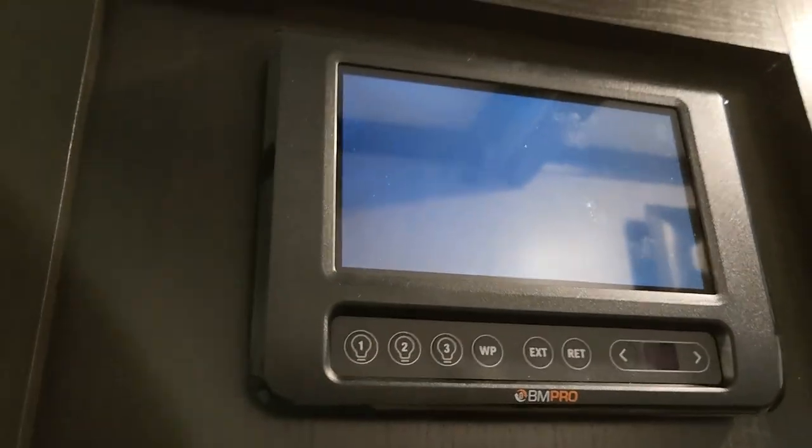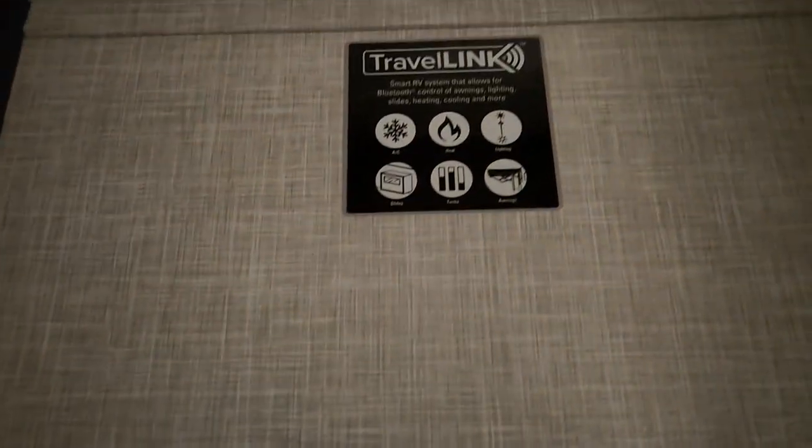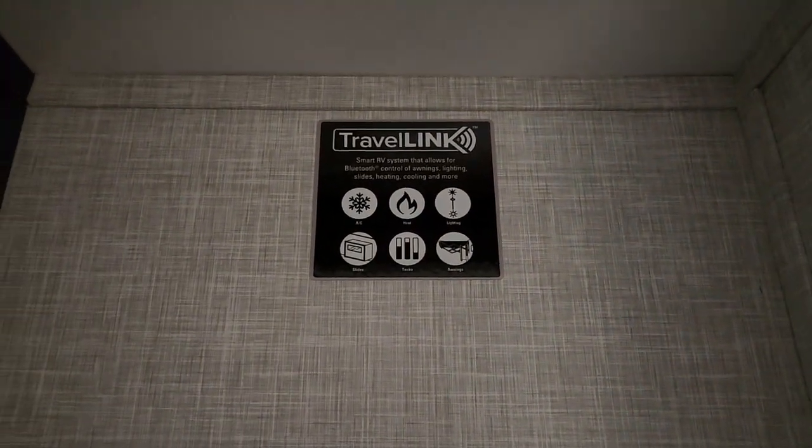You also have a jacket closet. Here's your wall control — but you can actually set this up via Bluetooth for your phone. It does have the Travel Link so you can control everything from your phone.